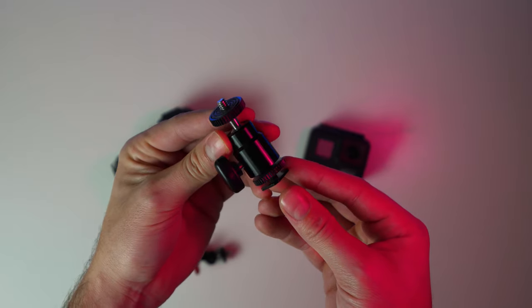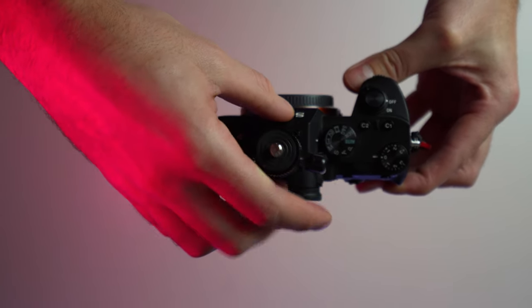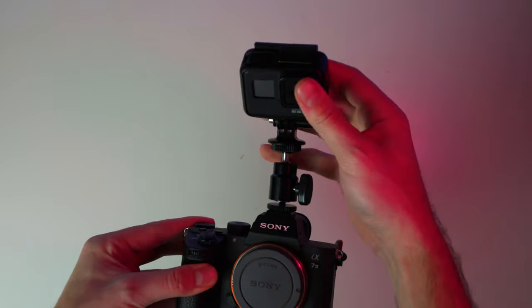The second mounting option is a hot shoe adapter. The bottom part goes into your hot shoe on top of your camera, and the other thread is what connects to the GoPro mount, so you can mount it to the top of your camera.